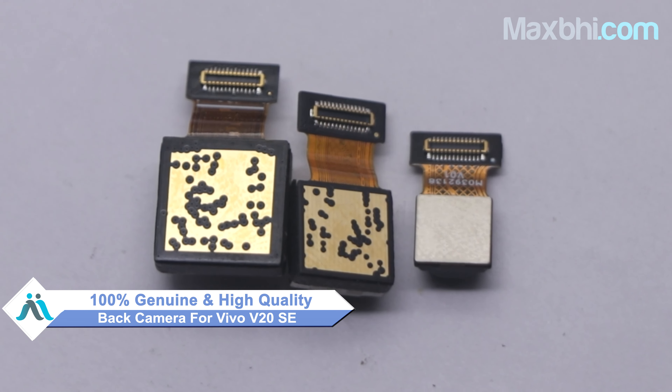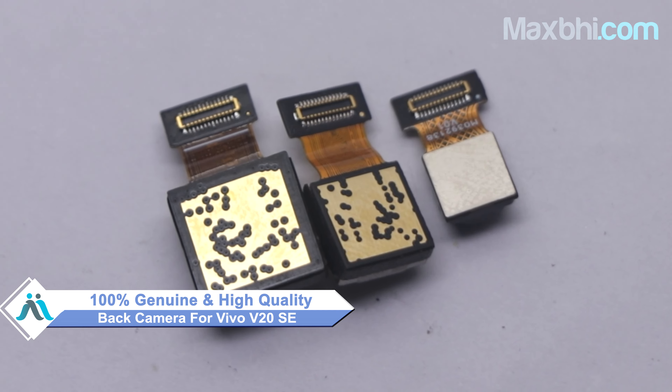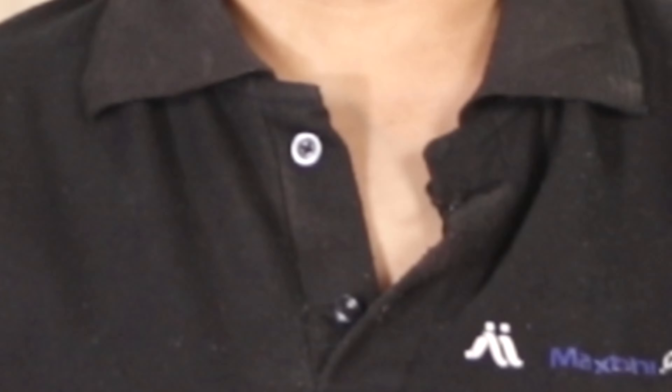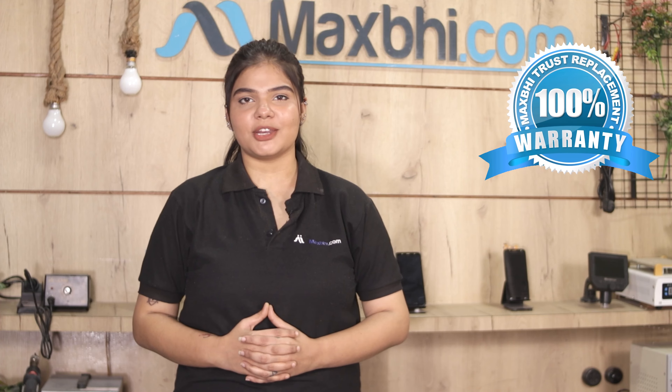Yes friends, you can buy Vivo V20 SE's new back camera now. This back camera is a 100% genuine quality product which works similar to your original product with a perfect fit for Vivo V20 SE. This back camera is inspected by our quality team. Also, Vivo V20 SE's back camera comes with MaxBee's Trust replacement warranty, so you can be sure that you will get a product with no problem.